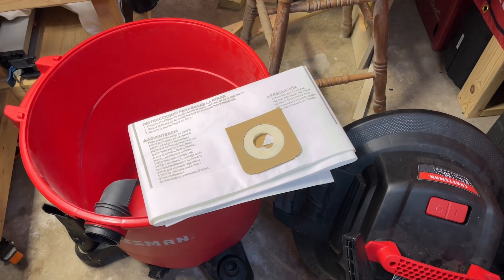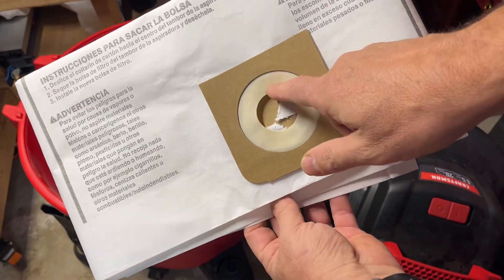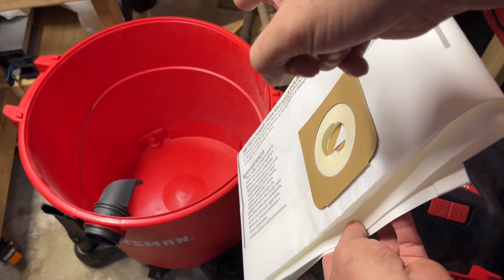Hi guys, I just want to talk about how much of a huge difference these ShopVac bags have made with my ShopVac.